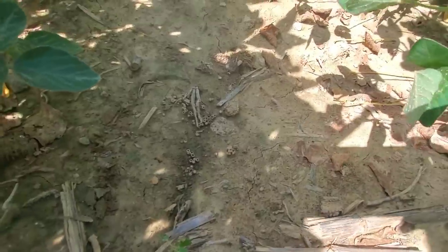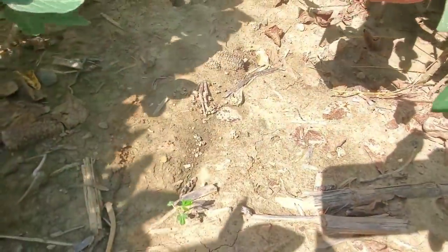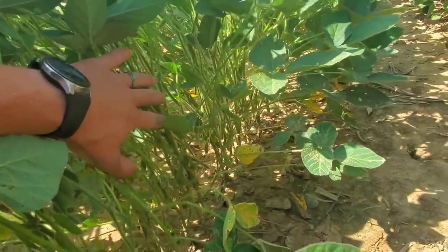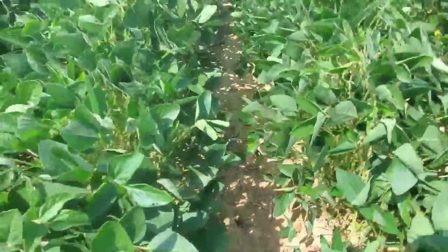See those little things? Those are called sclerotia. Those are what poof out the spores for white mold that get it on the plants and start killing them. I don't see any dead plants right here, but that's what we're looking for — hoping to not find, more or less.